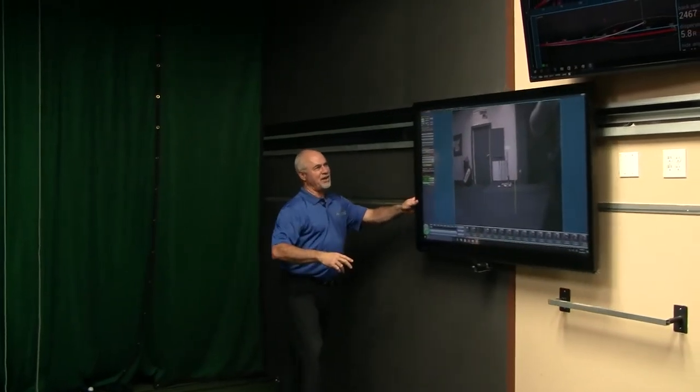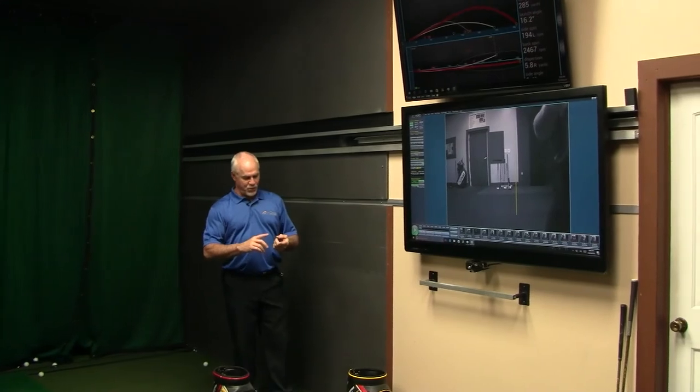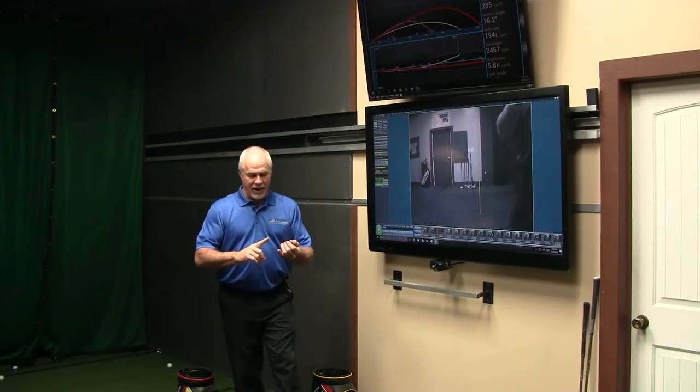We are absolutely the best when it comes to your indoor studios. We have the best equipment, the best cameras. We're filming at 170 frames a second at high depth, two cameras simultaneously. When it comes to the electronic equipment for your studio systems, take a really good look at JC Video. I'm sure we can help you.